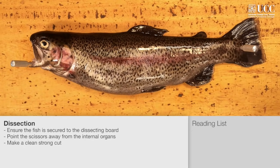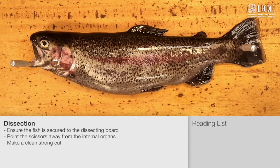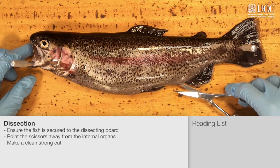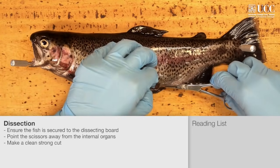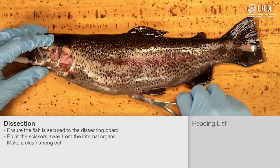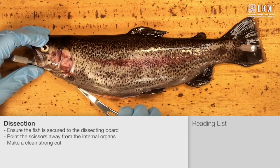Before the dissection, make sure that the fish is pinned onto the board and will not slip. Using a dissecting scissors, put one blade of the scissors into the cloaca or the vent and begin cutting along the body. Cut through the middle of the pelvic fins and forward to the head. While cutting, take care to point the scissors out of the body to avoid nicking any of the internal organs.